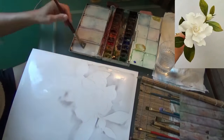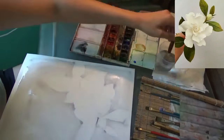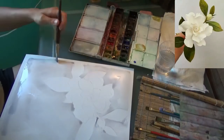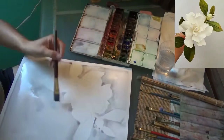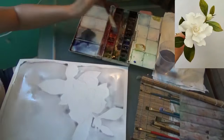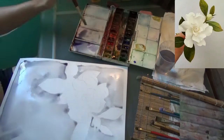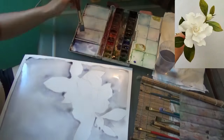The flower's petals are white, and this gray is going to be a nice contrast in the background. Now I'm going to let this dry completely before I proceed to painting the flower or the leaf, or else the color will bleed into the wet water.